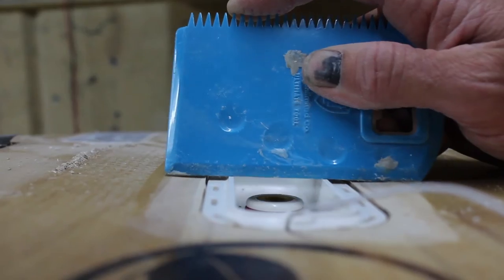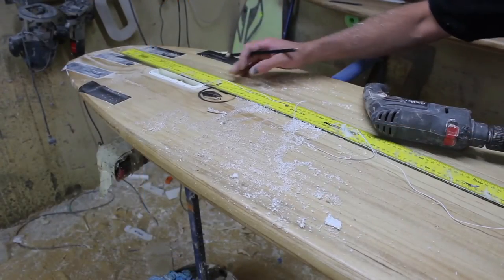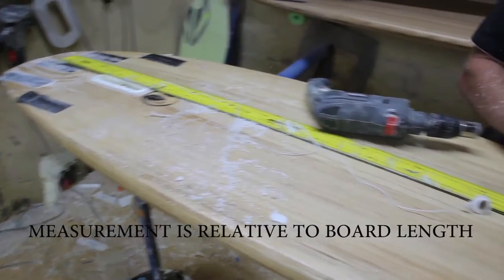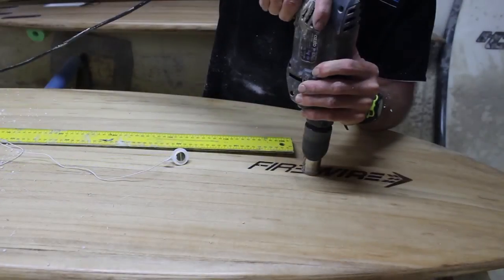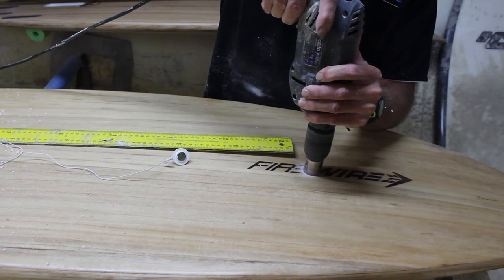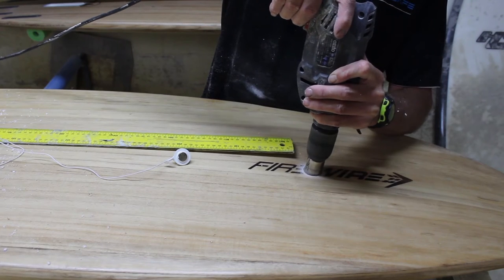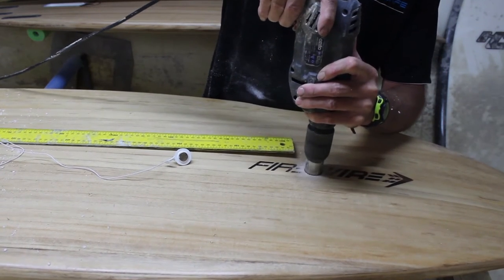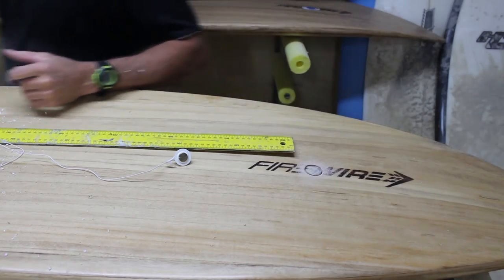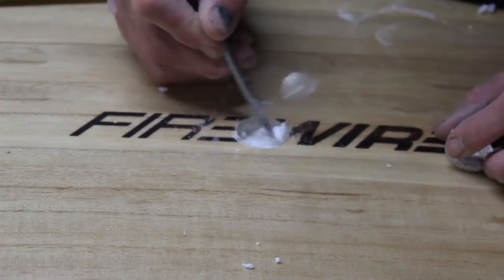Make sure the housing is sitting flush with the base of the board. Measuring 900mm forward of the housing, mark the hole for the front plug, and then drill to suit. Clear all the debris, making sure you've got a depth of 15mm.